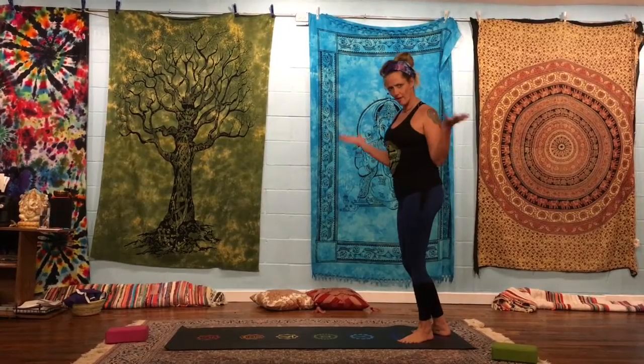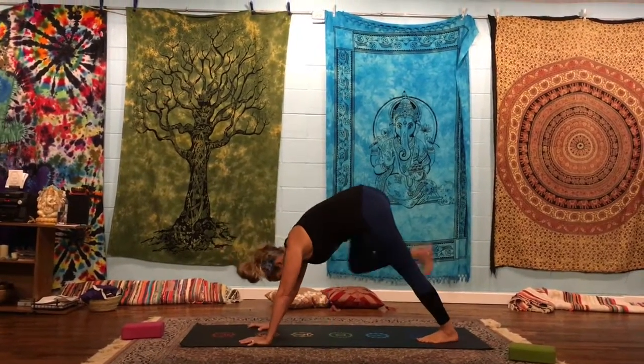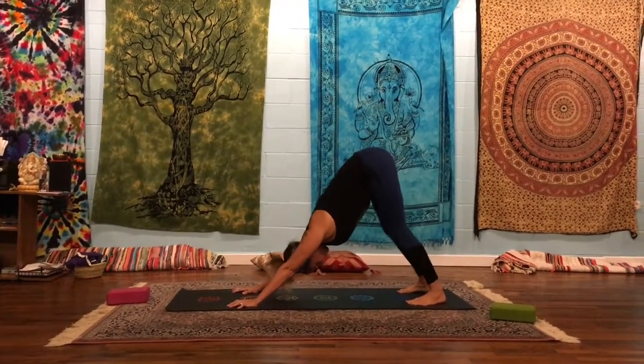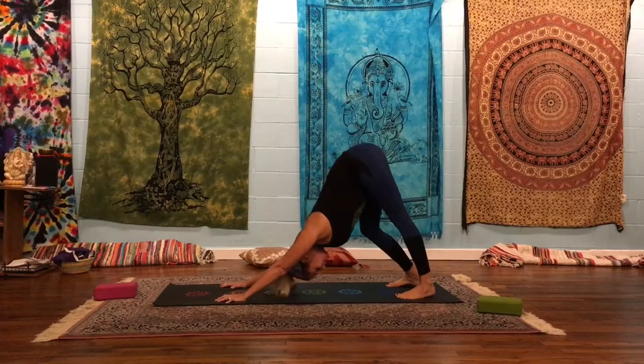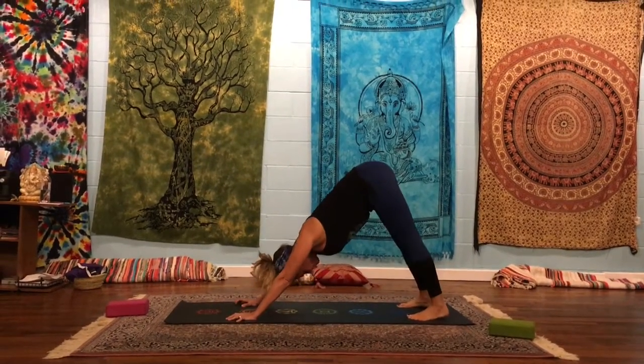I know you're like, yeah, I love half moon — I practice this all the time, right? So let's start out in down dog. If you haven't stretched out yet, make sure you give a little stretch first before you go into this, because it is a lot of legs and hips and arms, and you don't want to just jump straight into this. So here's our down dog.